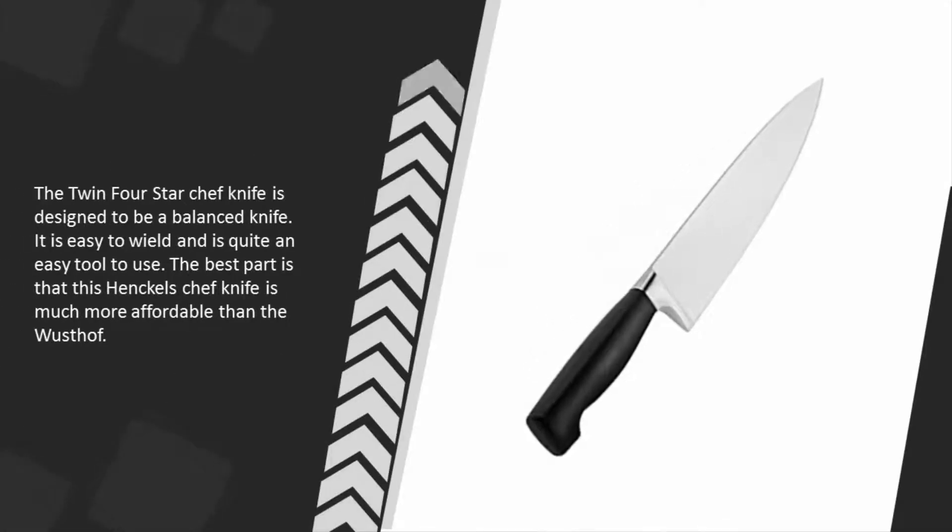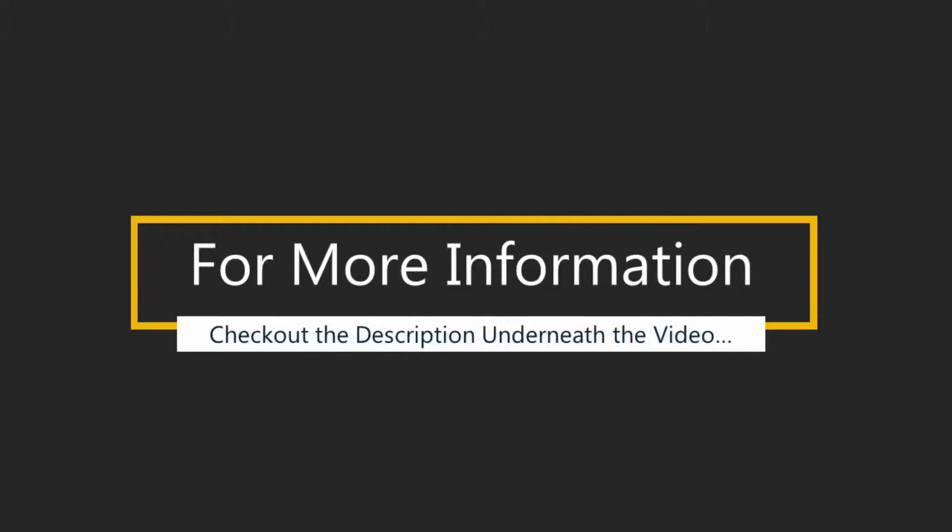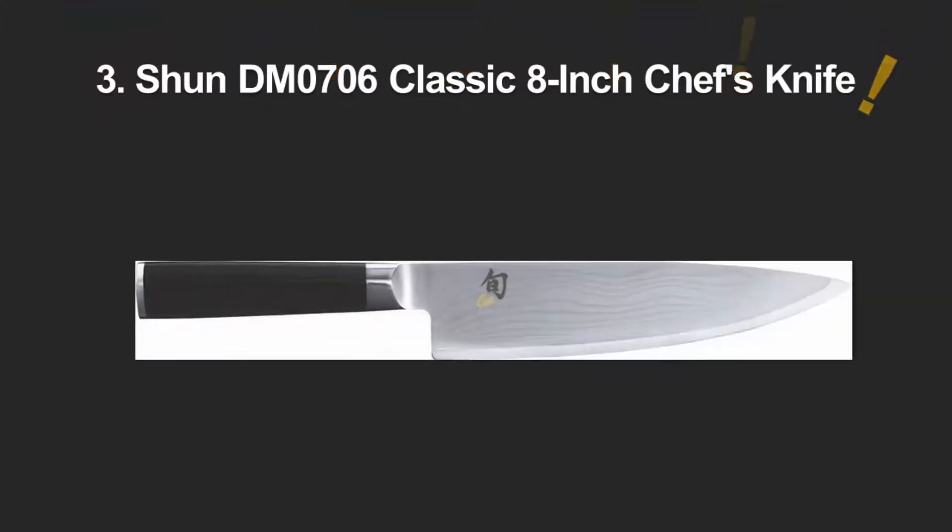The Twin Four Star chef knife is designed to be a balanced knife. It is easy to wield and quite an easy tool to use. The best part is that this Henckels chef knife is much more affordable than the Wusthof. For more information, check out the description underneath the video.